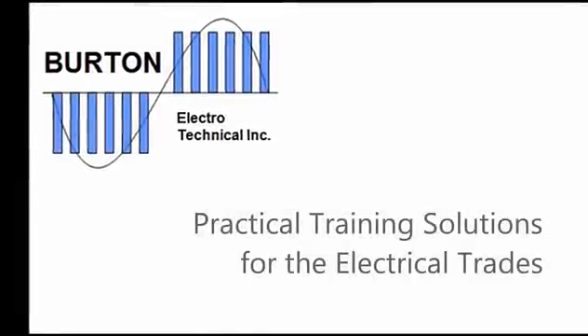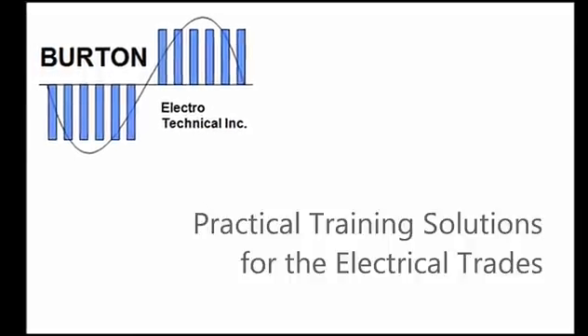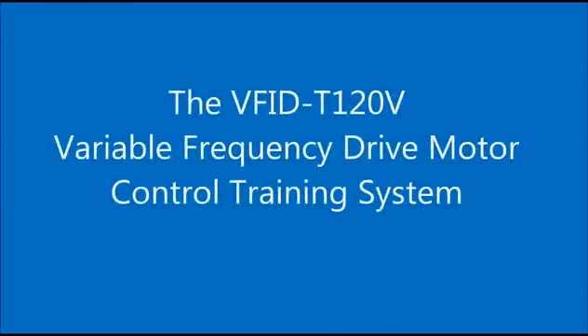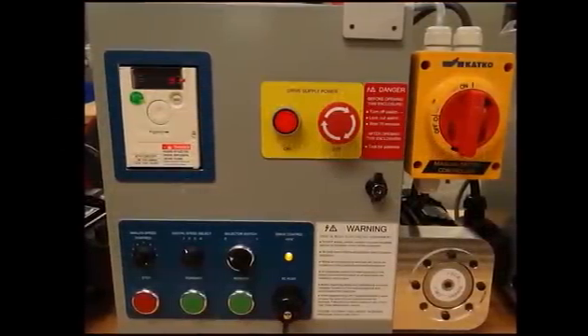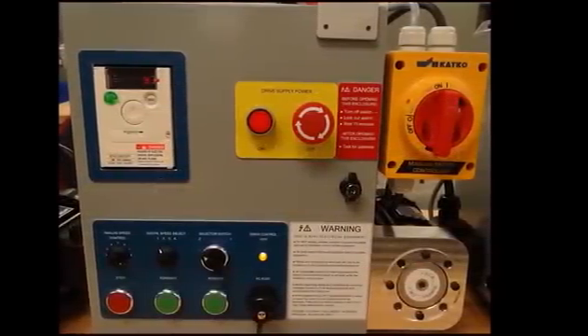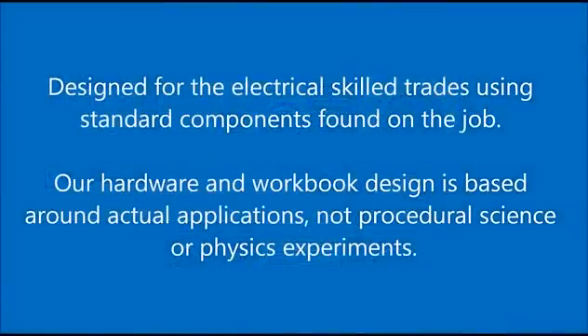Burton Electro-Technical Practical Training Solutions for the Electrical Trades introduces our latest variable frequency drive trainer, the VFID-T120V, designed for the electrical trades using standard components found on the job. Our hardware and workbook design is based around actual applications, not procedural science or physics experiments.